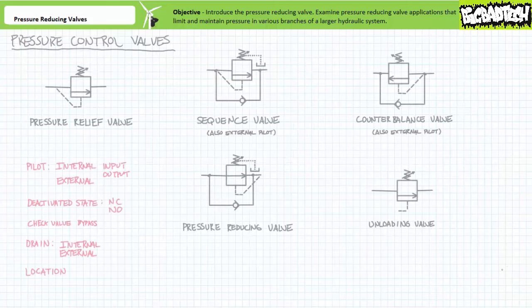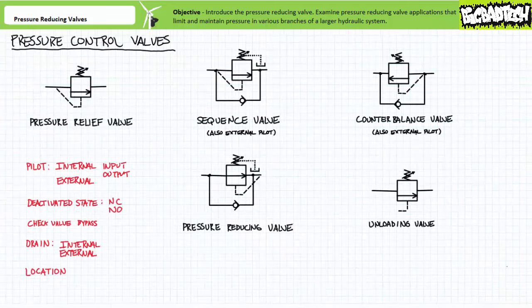The pressure reducing valve is just one of a larger family of pressure control valves. Recall during the hydraulic schematics lecture available at the Big Bad Tech channel, we briefly discussed this family on an introductory level. Pressure control valves look and behave astoundingly similar to one another. Pressure control valves, as the name implies, do something when pressure reaches a certain value. Pressure control valves come in five main types: pressure relief valves, sequence valves, counterbalance valves, pressure reducing valves, and unloading valves.